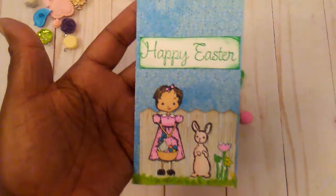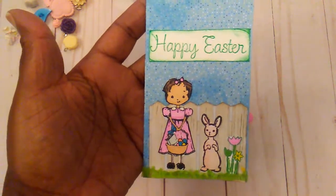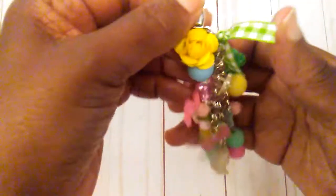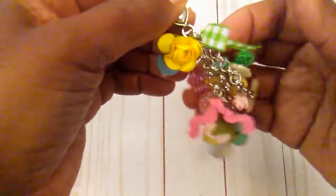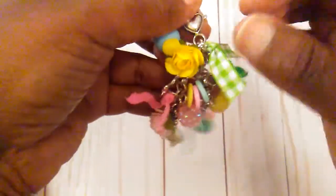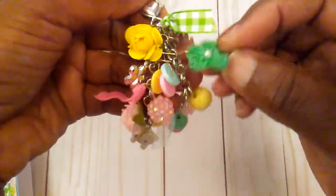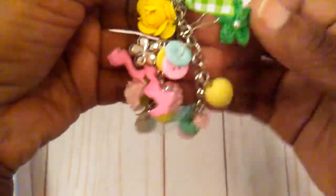It's not anything fancy but that's the best I could do this morning. And then I wanted to show this little charm that I finished up also — it's just a little springy charm. There are some little paper flowers, and I added ribbon.